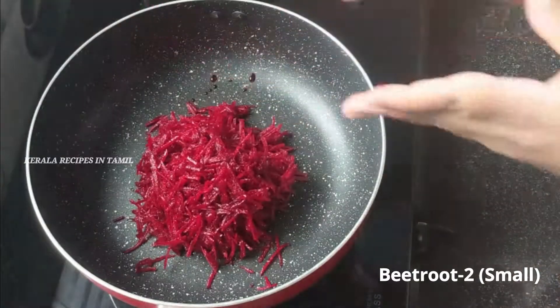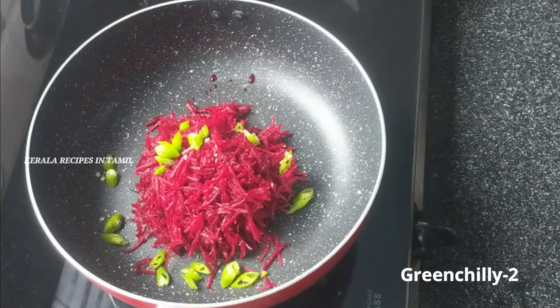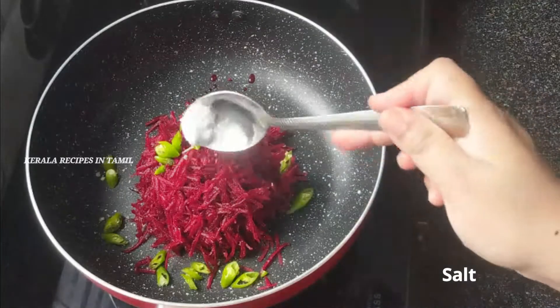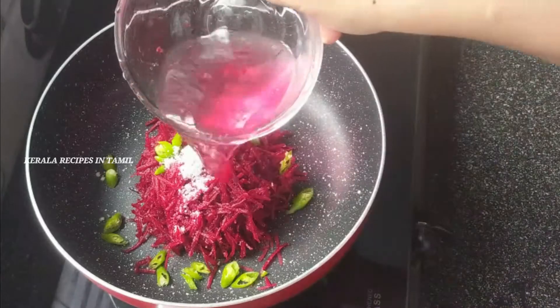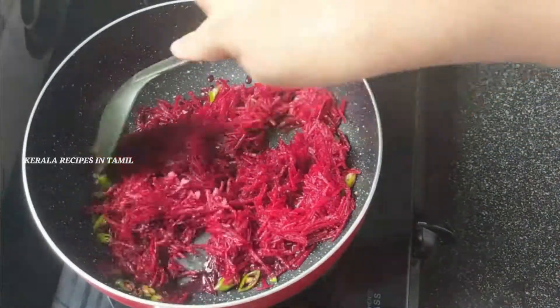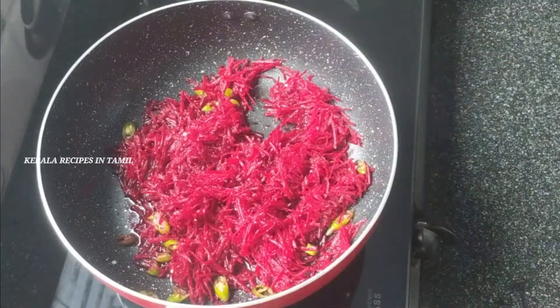Let's do a small piece of beetroot. I am going to use two small beetroots. You can do a little bit of beetroot — just cut and place it.